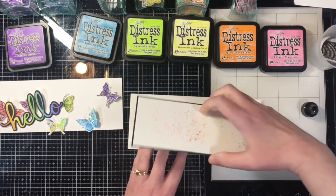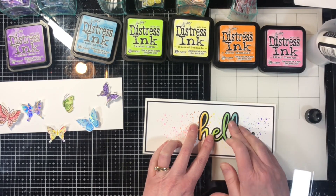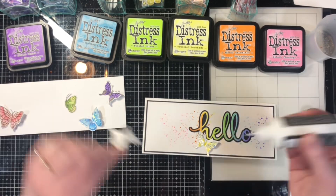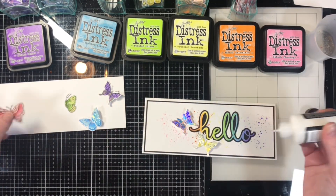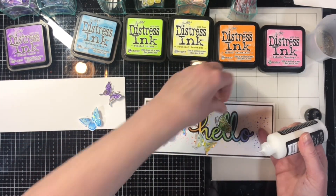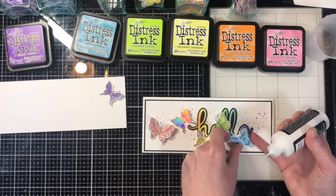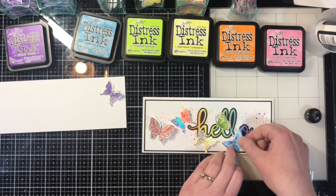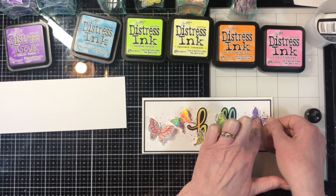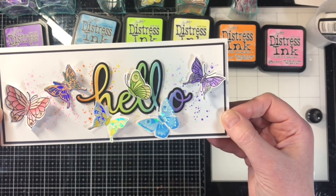These are slimline cards — three and a half by eight and a half inches finished. The mat inside is five and three quarters by three and a quarter inches. I'm gluing my butterflies on; I've bent them at the body so the wings raise up a little for dimension, and I'm only putting glue on the center body so the wings stay raised. I'm placing them on the card in color order, then setting it aside to dry completely while I start the next card.